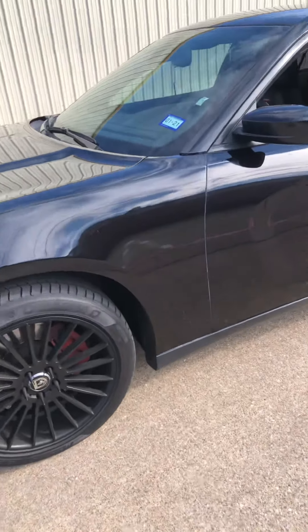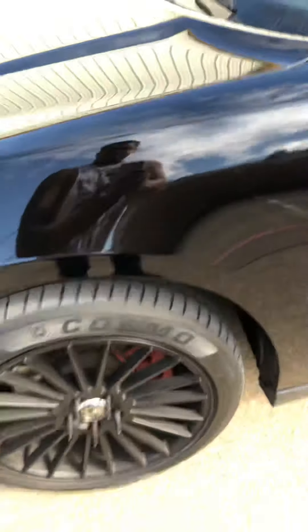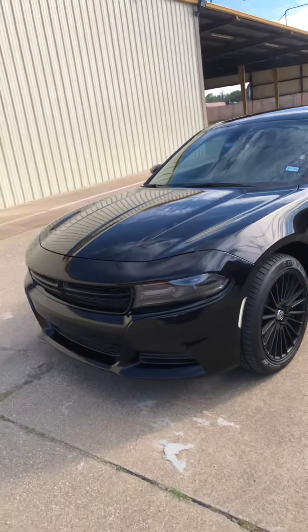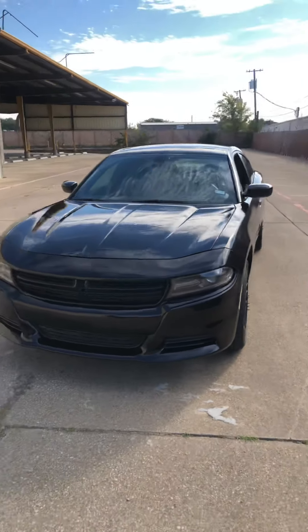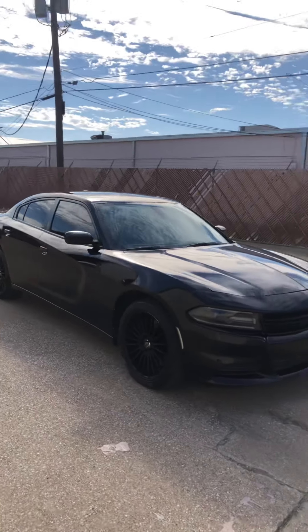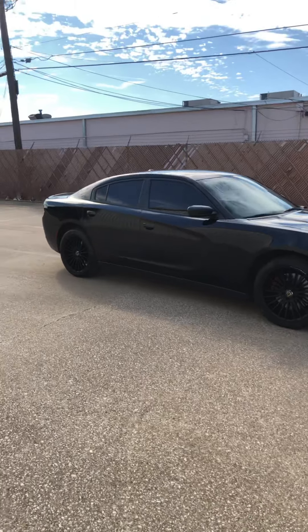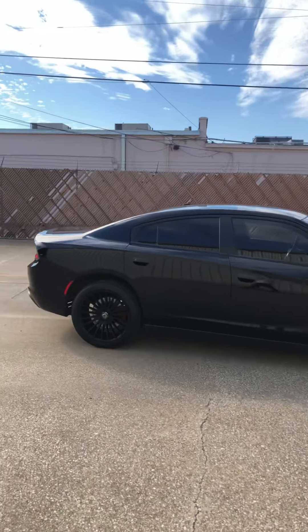I also did a paint job on the car. It's like a black with red flakes — I don't know if you can tell where the red is. I did get a chance to do some bolt-ons, I'll show you those in a bit. I just want to get a quick walk-around the vehicle. I'm still slowly working on it.